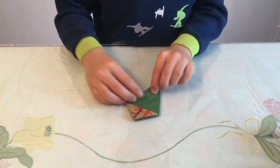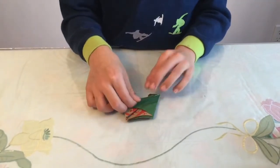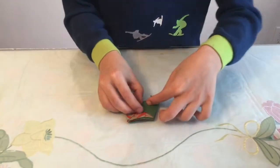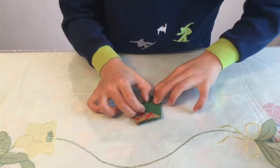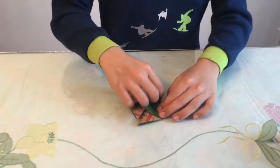Then fold in half diagonally — there should be a point right there. Crease it up like that, then unfold.